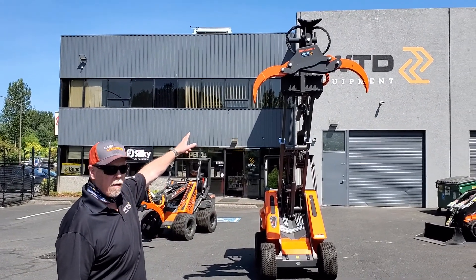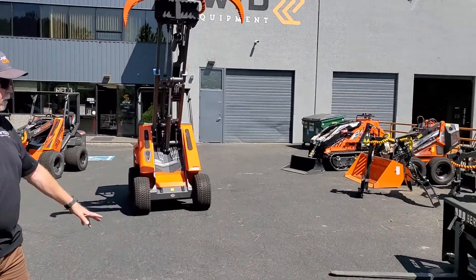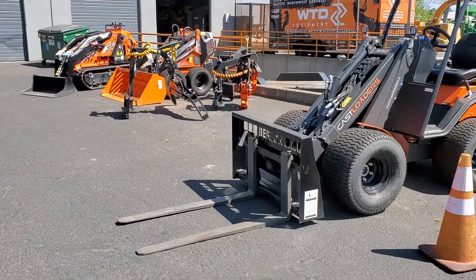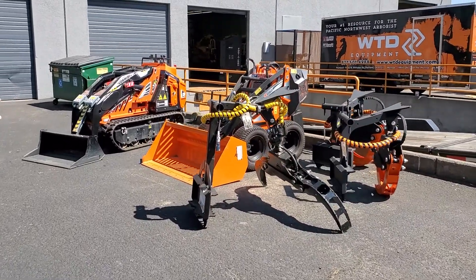We have a 61 inch wide T&A log grapple here, pallet forks, and an assortment of different buckets. This is a 60 inch general bucket that can be put on the machine.